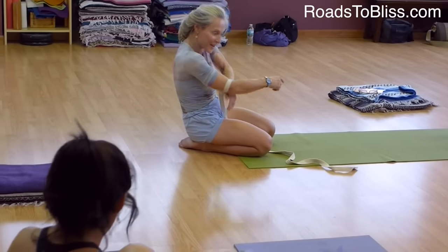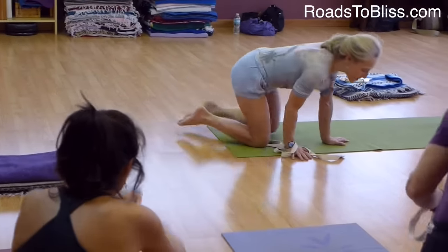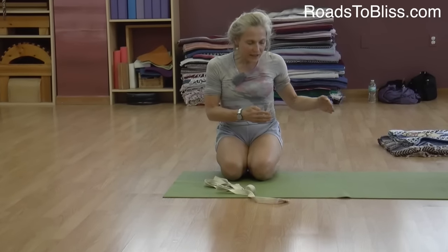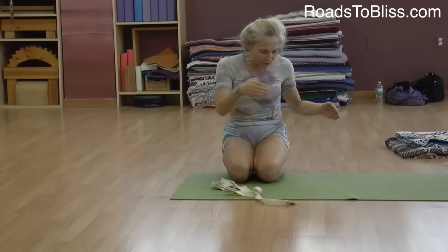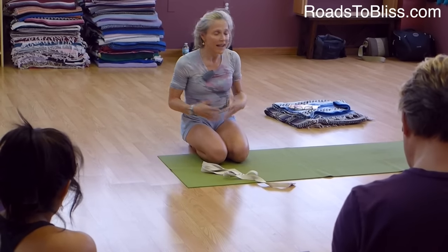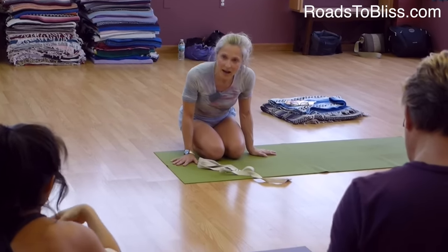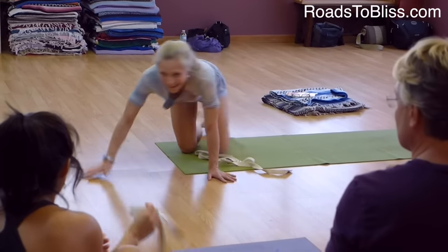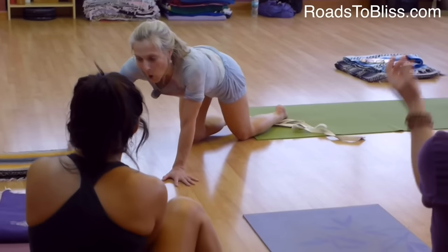Shall we give it a go? We'll try a few attempts because it's actually the approach that's very interesting — it's the process of moving into the pose. There's a lot of opportunity to integrate, and you might balance and you might not. If you have any fear about doing this, you can take one of those blankets and put it on the floor.